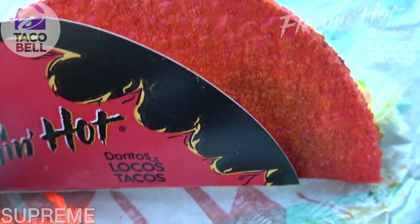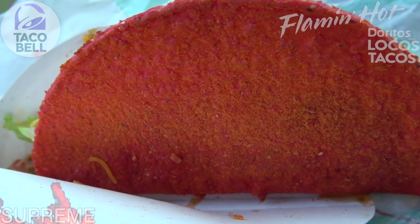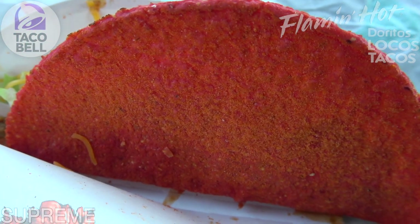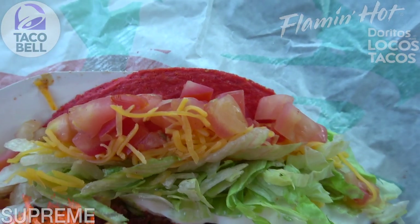Let's get into the main event of this particular one. That shell — a combination of the nacho goodness, one of the all-time favorite items here at Taco Bell, the Doritos Locos Taco Nacho but with Flamin' Hot dusting to go with. Digging that red tinge right there, looking really nice on the inside because this is the supreme variant.